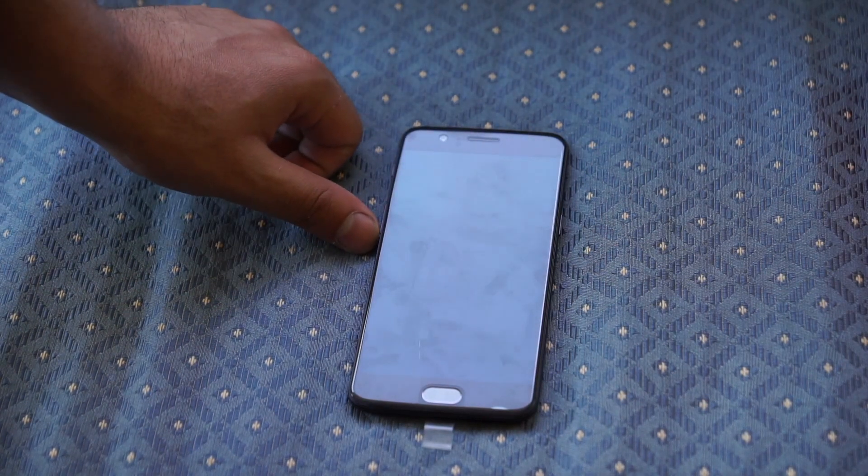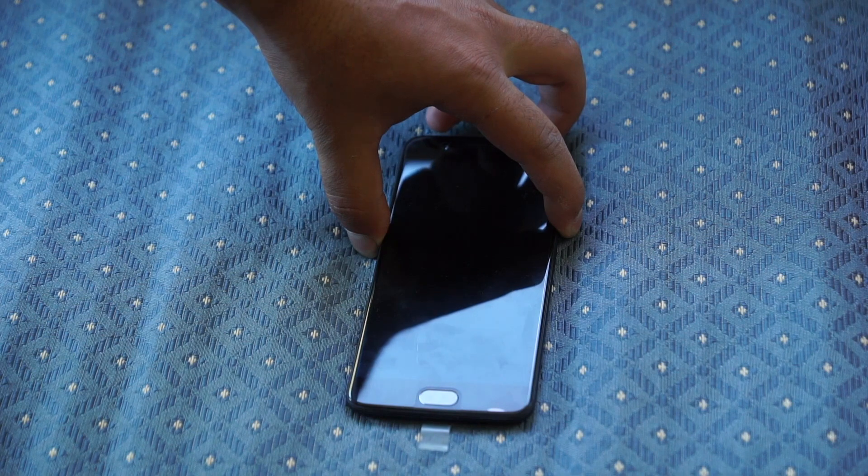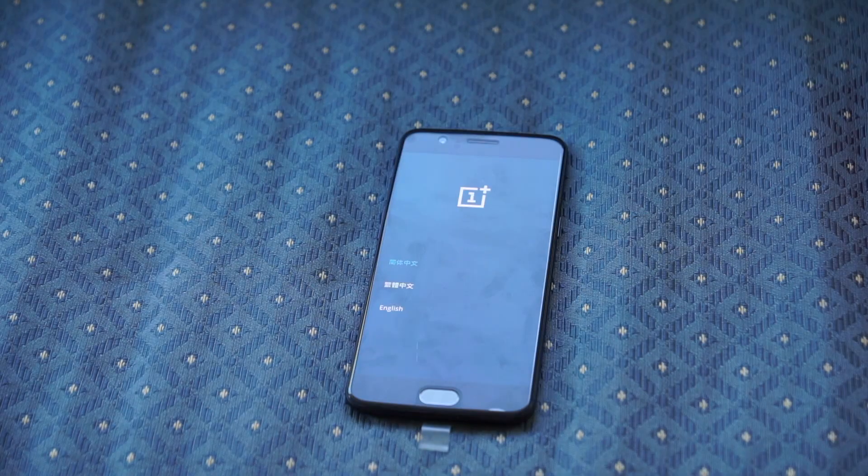First, make sure your phone is completely powered off. You are going to press and hold your volume down and your power button at the same time. And after a few seconds, you should be at this language screen.